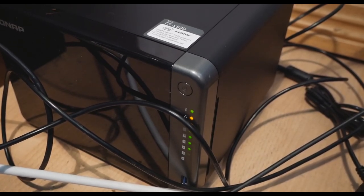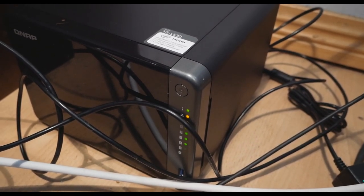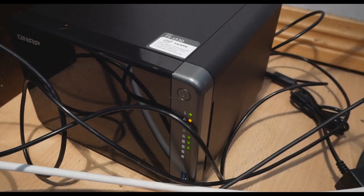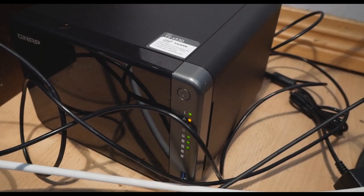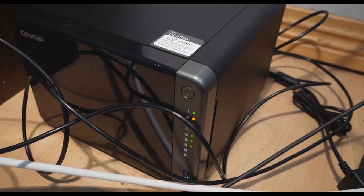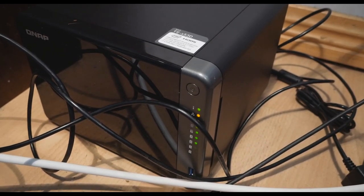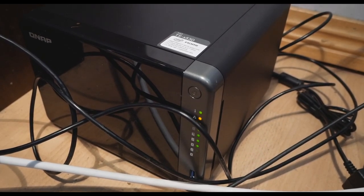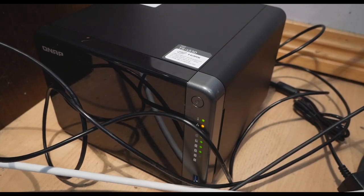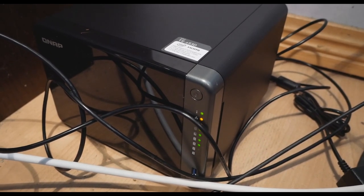Right now I'm running the four drives in RAID 5 with a standard volume. I didn't create a storage pool because I don't need the snapshot safety feature, which creates recovery points whenever there's a major change in the array. That feature does take up quite a bit of storage space. It could be useful for a business running important data on a NAS, but for storing videos and OS installation media, a standard volume is fine for me.